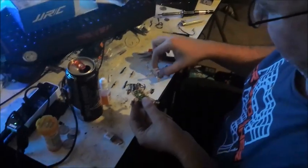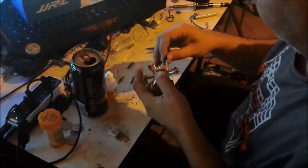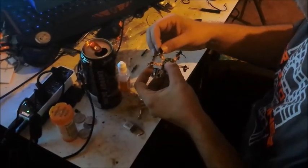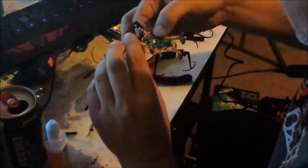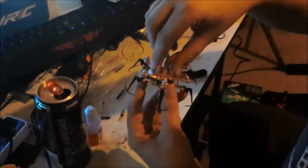Then you put the case back together. Be really careful to include all the prop guards — you don't want to get done and realize you didn't put the prop guards on and have to take the whole thing back apart. Once you have that set, the case fits right back together and you start screwing it down.